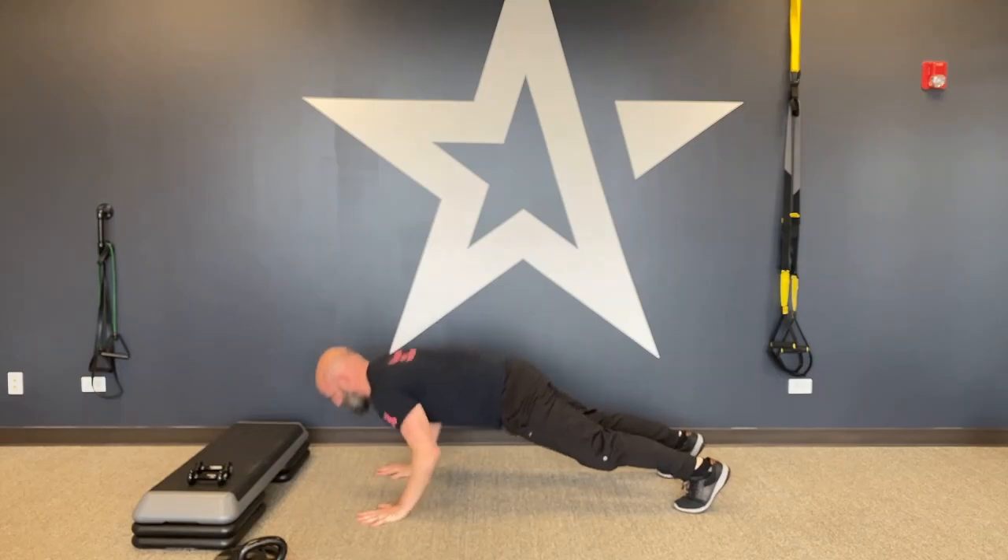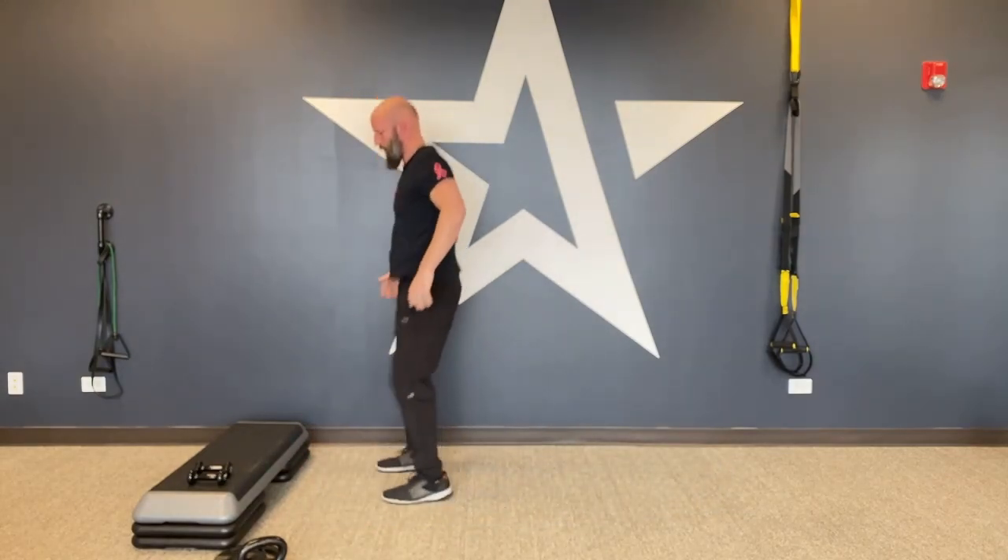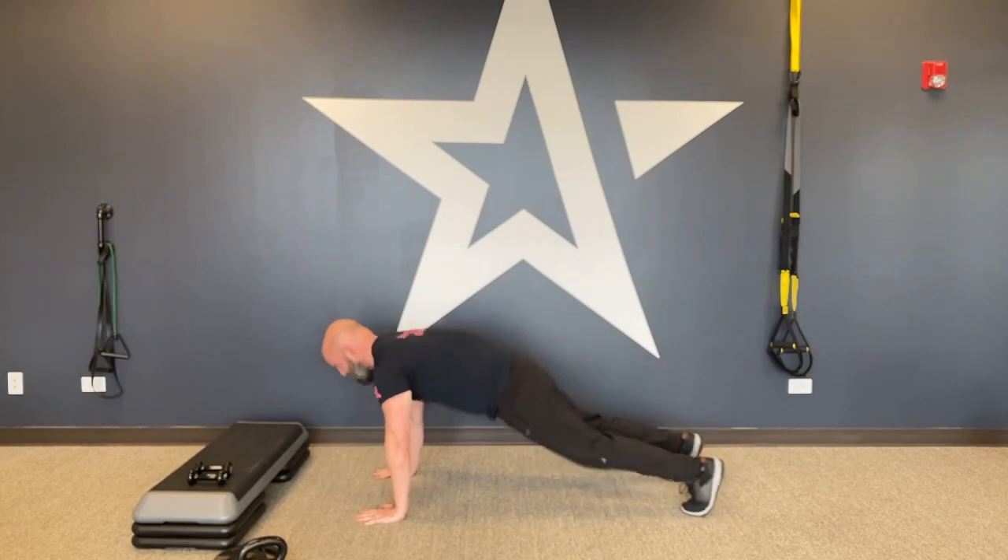Finally, knee tuck push-ups — it's essentially a burpee with a push-up and a jump tuck at the top. You can modify by doing a step tuck: when you get to the top, just do high knees. So 40/10, 40/20, 40/30 — three rounds through those five movements, then a one minute rest, then back to the other five movements.